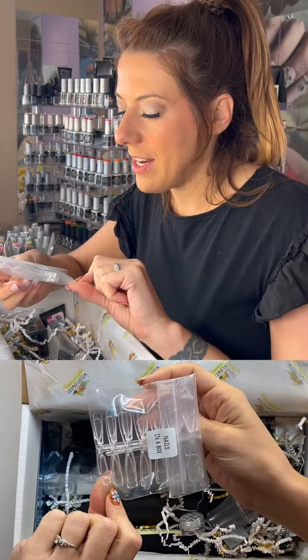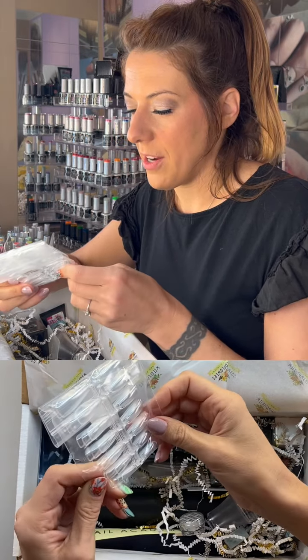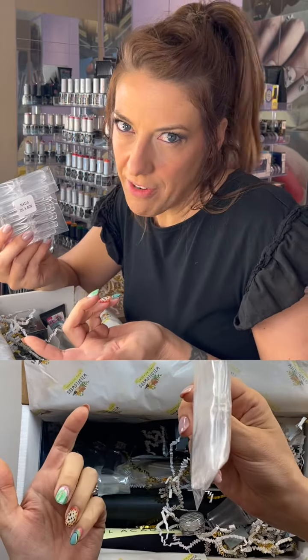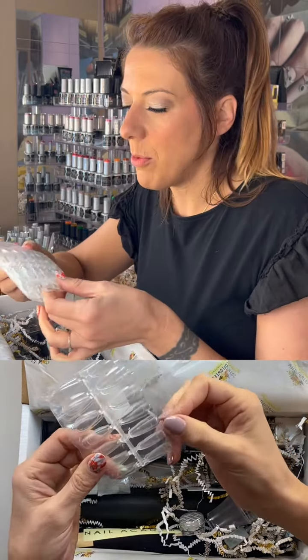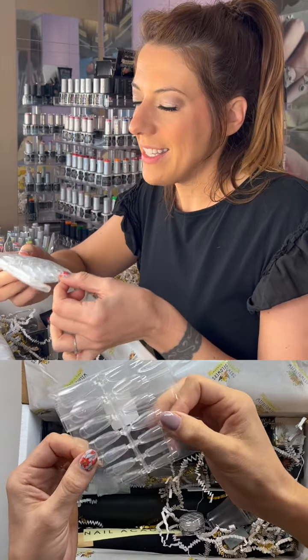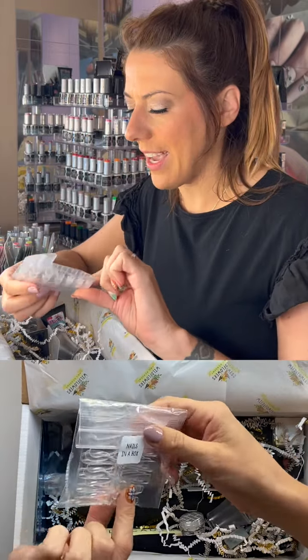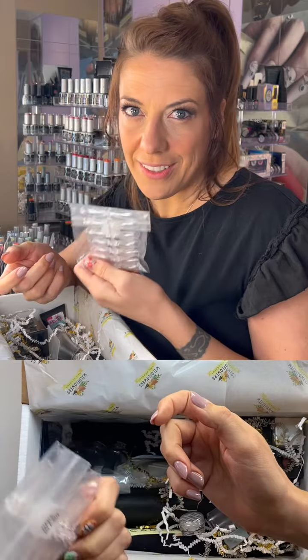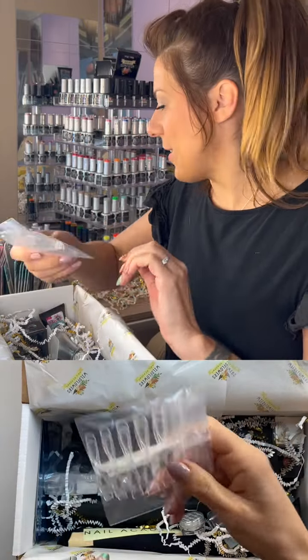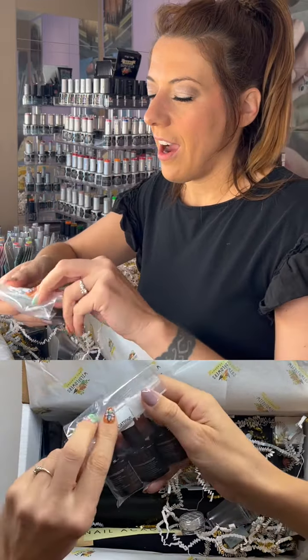We took all of our shapes and sizes of Wildflowers nails and put them in this pack for you. It's several of our shapes and sizes — we have a couple more on the website — but this is definitely enough to do a few sets of nails. Great if you're interested in press-on nails or want to test them on clients or yourself.